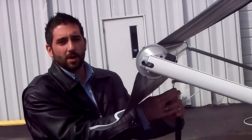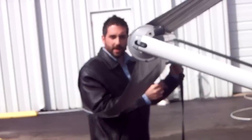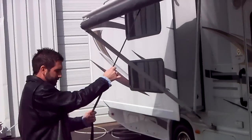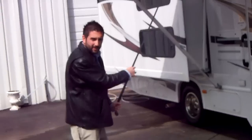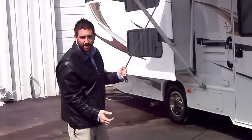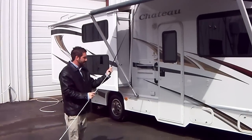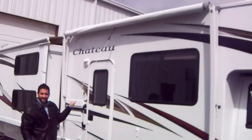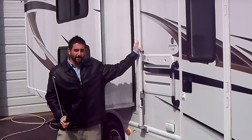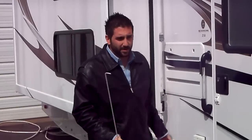Keep that tension on the strap — you don't want to let go or the awning is going to shoot back up towards the vehicle. I'm just walking it back towards the center and easing the strap up. Relocate it in the center so that the next time you operate the awning, it will come out evenly on both sides. Make sure you have the awning rod nearby and ease it up.